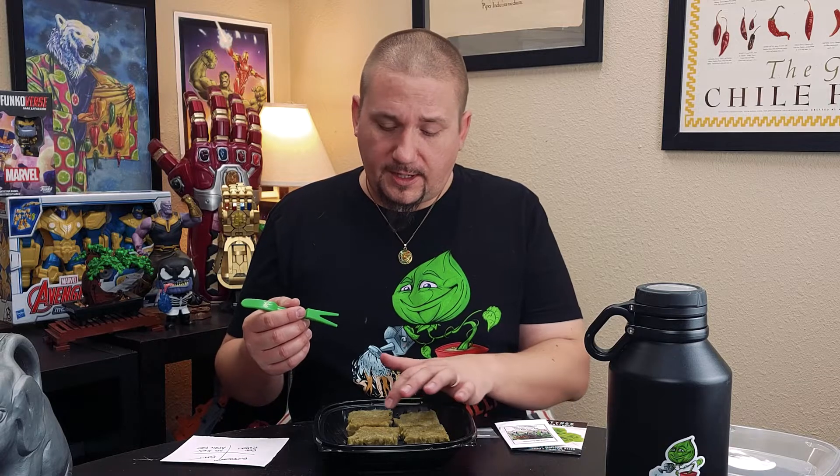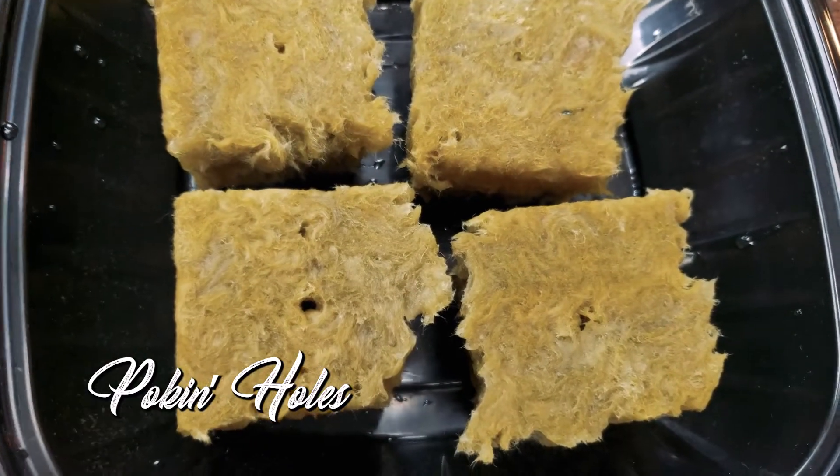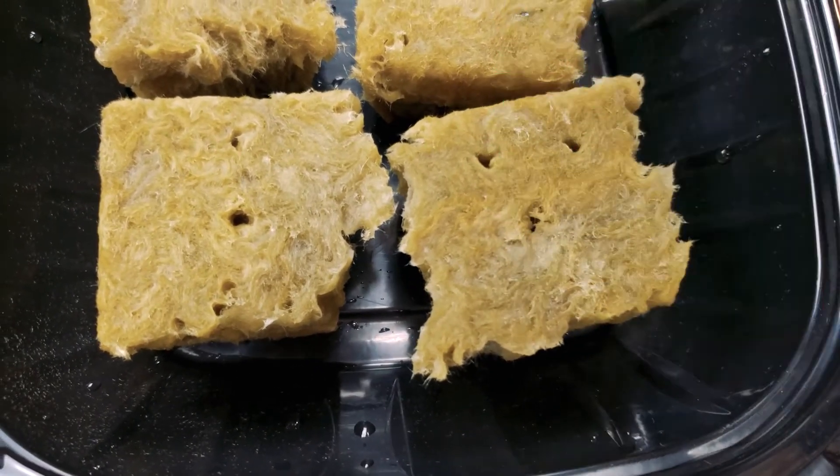Now we're going to get our seeds ready to plant. I'm going to use this tool — I think I got it with my seed starting cells. It's meant for prying plants out of starter trays, but it works really well for poking holes in rockwool. I'm going to poke an extra hole in the tomato cube and maybe two extra holes in the pepper cube, because I want to start multiple seeds in case they don't germinate well. I haven't grown these before. For the lettuce, I'm not going to poke holes at all — I'm actually going to sow right on the surface of the rockwool.